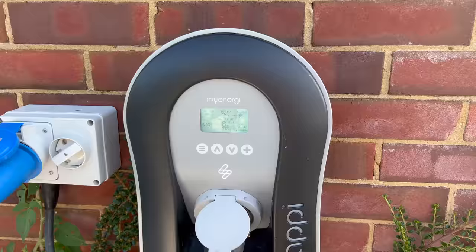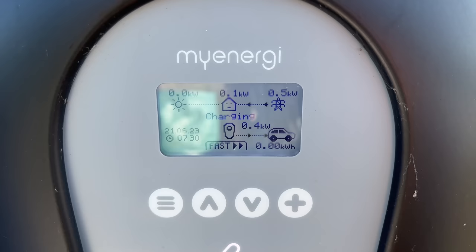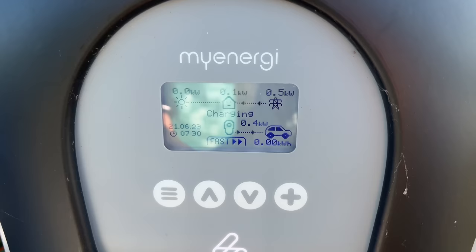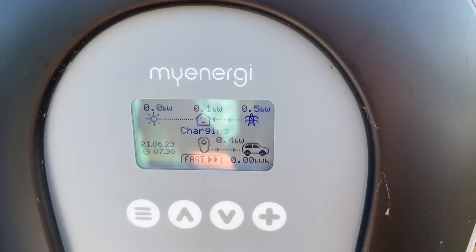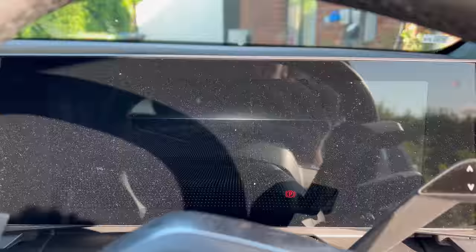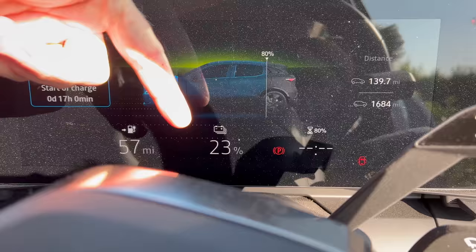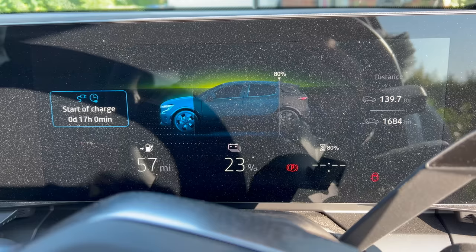Good morning. Let's see if it charged last night. It's sod's law — it actually did charge. No it didn't. So let's have a look at the Zappi. Now it says 'charging' but I think it said 'stop charging' last night when I looked at the app. It seems to be that when the car is turned on and I approach it, it starts charging a tiny amount. Yeah, we've still got 23% — was it 24% last night? Anyway, we haven't charged anything, that's the point. Still says 'start of charge' — so that confirms it just doesn't work on a Zappi.